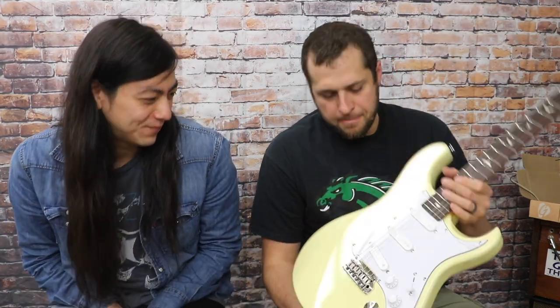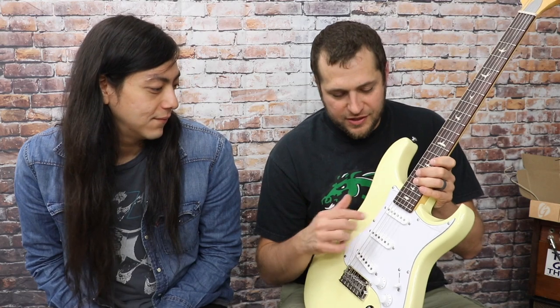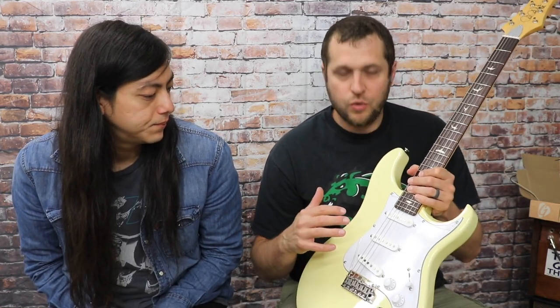Here we are at the shop with a very exciting mod that is long overdue. We've been looking at this PRS John Mayer SE Silver Sky — a great, really well-built guitar with nice frets. It's the same retail price point as a USA Strat was new in '98, but as an import guitar. We're not reviewing the features — we're going to talk about what we're doing: changing the pickups out.